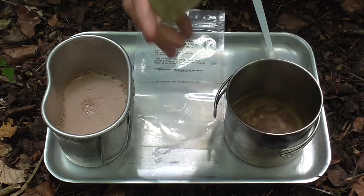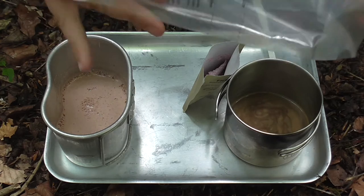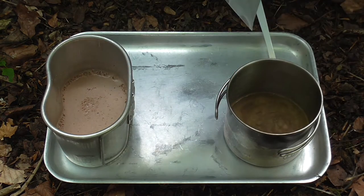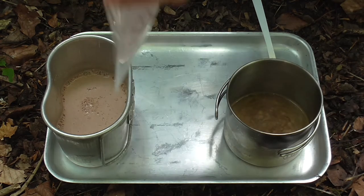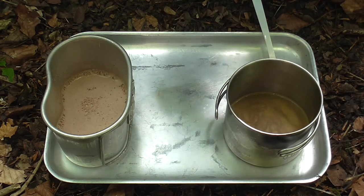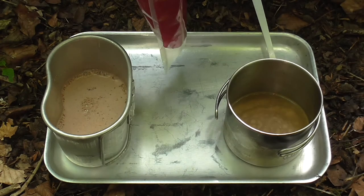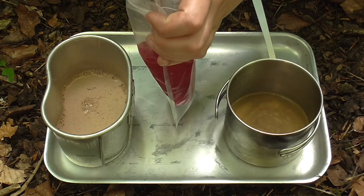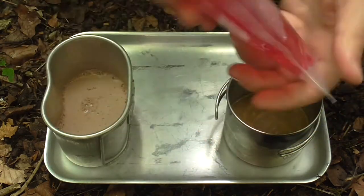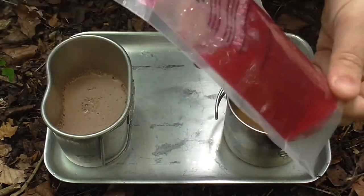And this is our raspberry sports drink. Seeing as I'm out of cups we'll use the beverage bag. It's pretty crystallised in there - it's not an old ration pack or anything so it should be fine. Quite dusty. I'm going to need some cold water for that. We can seal this up and hopefully no accidents - mix it up. Still a bit crystallised on the bottom there but it seems to be mixing in. Yeah, that's fine.